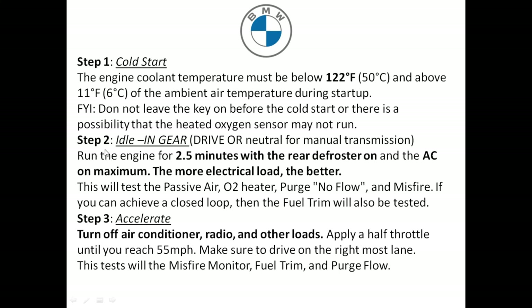In step two, go ahead and start the vehicle and let it idle in gear — put the vehicle in drive, or in neutral if you have a manual transmission — for two and a half minutes with the rear defroster on, and also the AC. If you can turn on your headlights, do so — the more electrical load you put on the system, the better. Performing step two runs tests on the passive air, O2 sensor heater, the purge, the no-flow, and misfire. If closed loop is achieved, it'll also run diagnostics on the fuel trim.